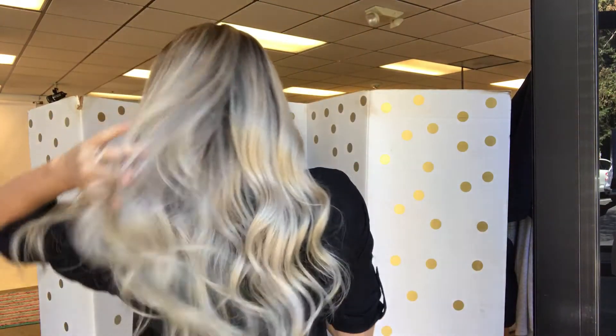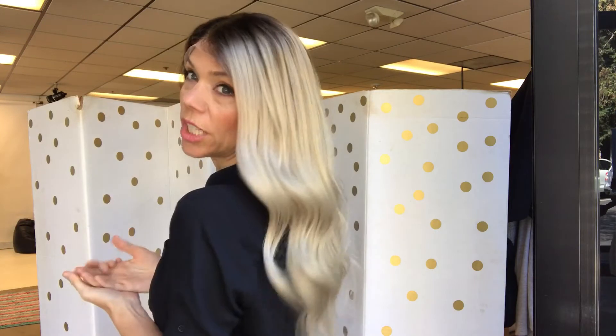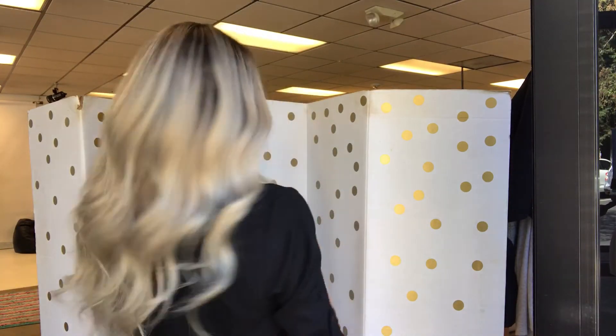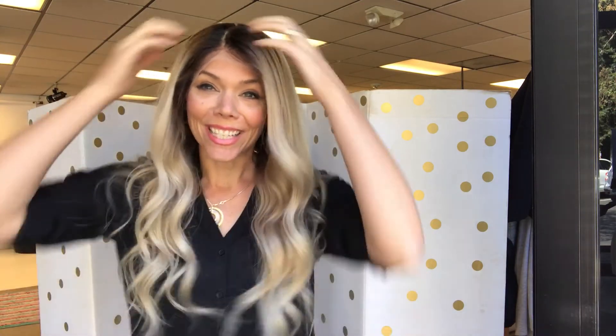There's your lace front. This is 18 to 20 inches from the nape and she's ready to ship. Alright, thanks everybody!